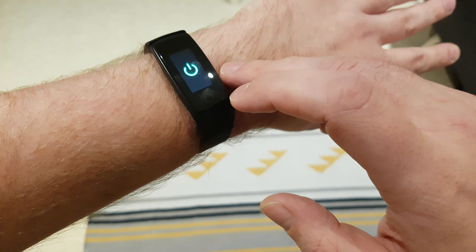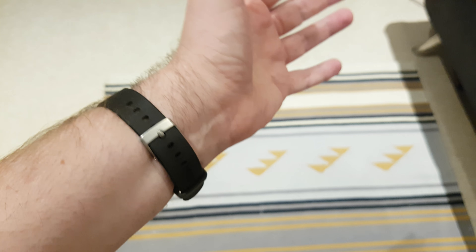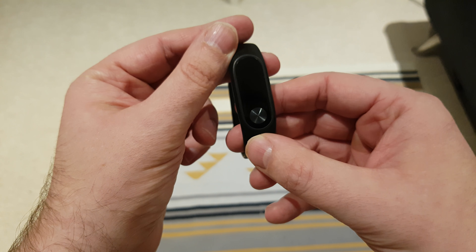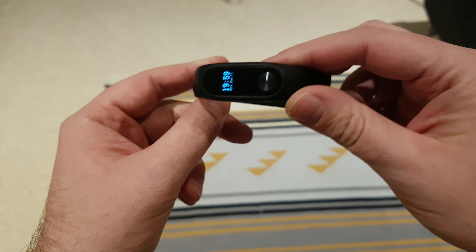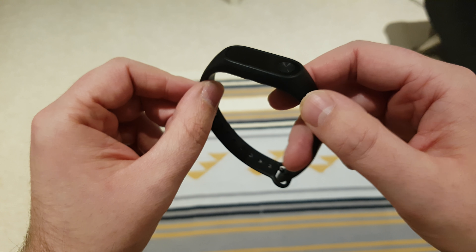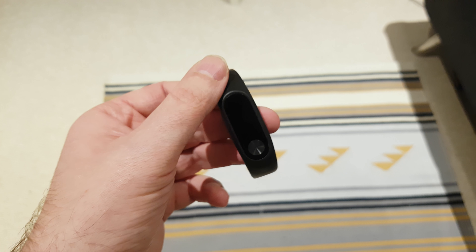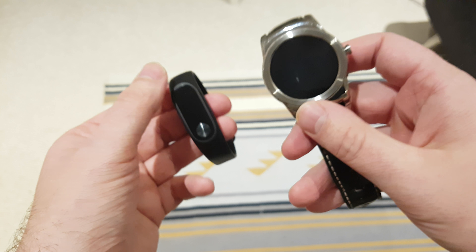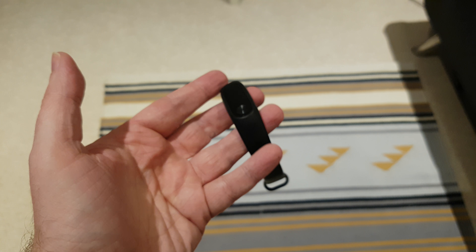I've been looking at getting a new fitness band for a while now. I was curious to see how much technology has changed since something like the Mi Band 2. If you've got one of those or thought about getting a replacement, and you want continuous heart rate sensing — the Apple Watch can do it, so why can't Android wearables that cost like 10 times the price and still don't have continuous heart rate sensing?